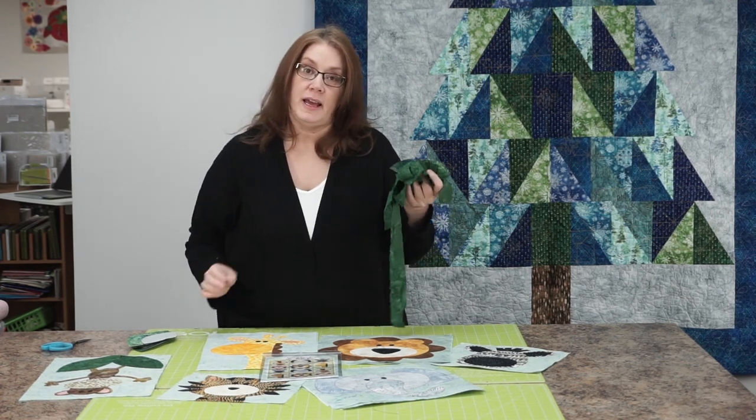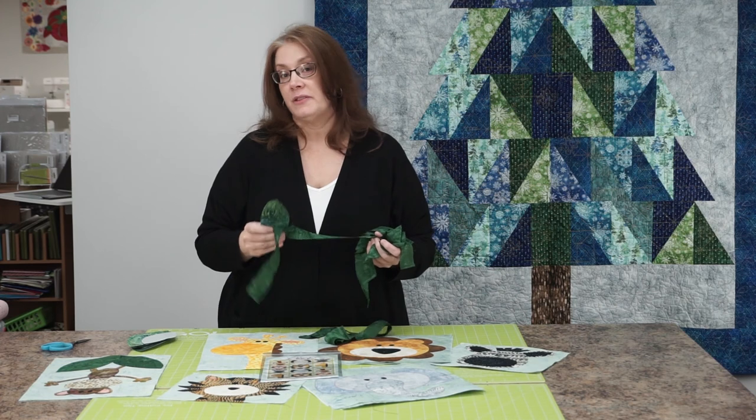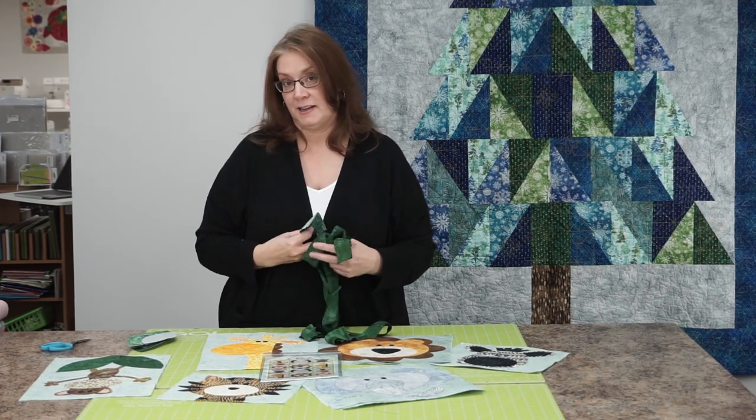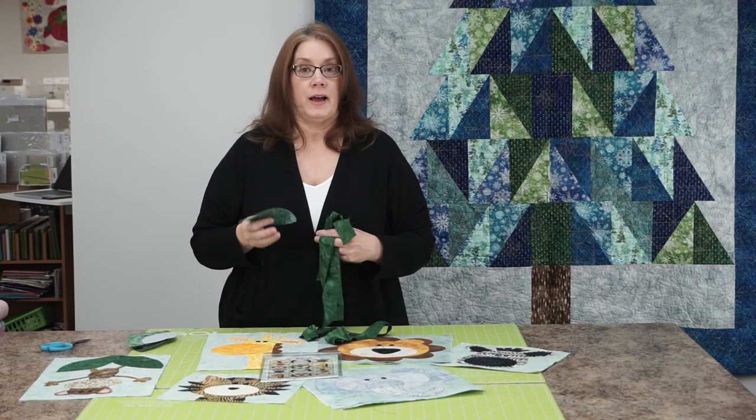Thank you so much for joining me today and we hope to see you in the new shop. If you haven't been here yet, we've moved just 90 feet to the north of where we were before. We are at 1575 South Calumet Road in Chesterton, Indiana. We look forward to seeing you — have a great day! Bye bye.